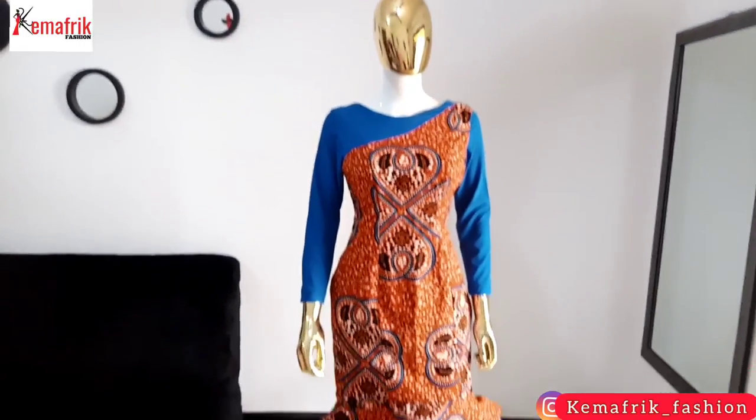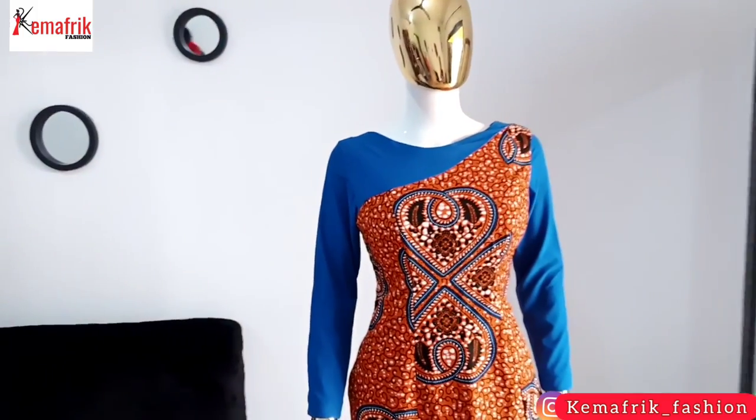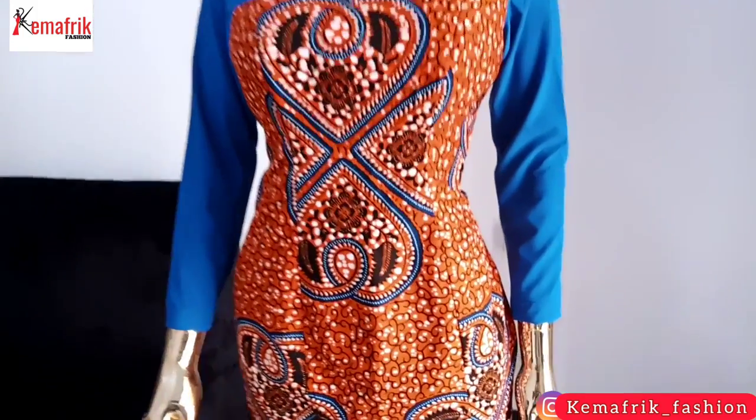You're welcome to Kemaphrik where I share sewing tutorials, fashion business tips and DIYs weekly. My name is Kemio Morugbe in case you are new here.